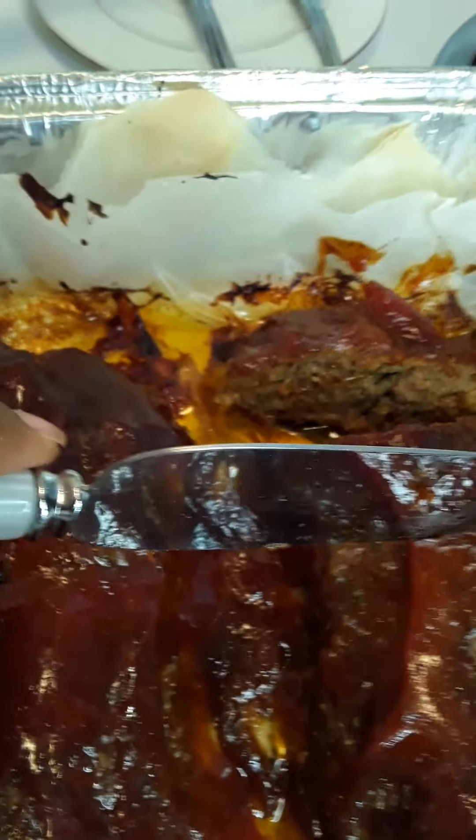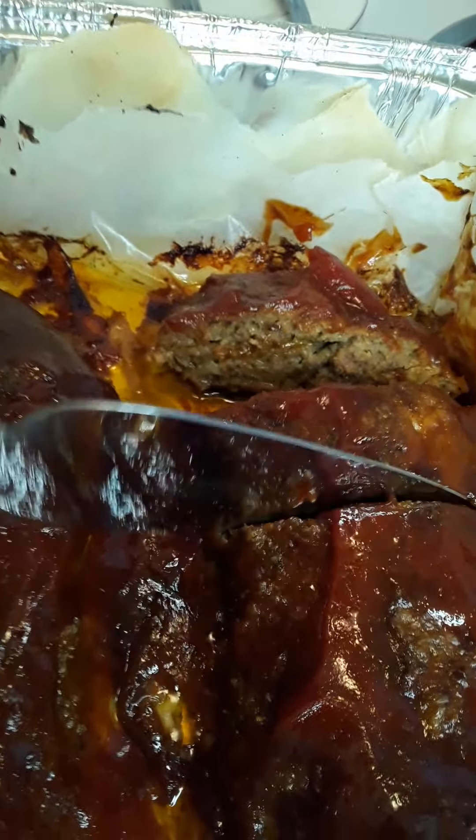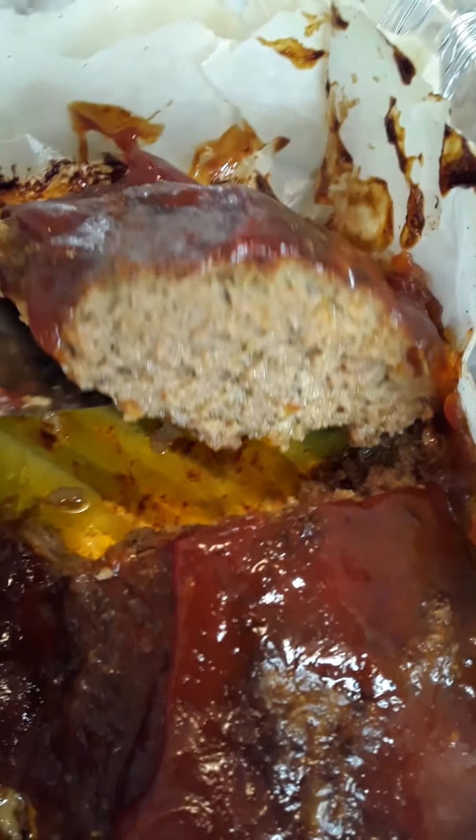We're just going to slice another piece for you so you can see. You can see underneath — the paper is still intact, and the meatloaf is looking great.